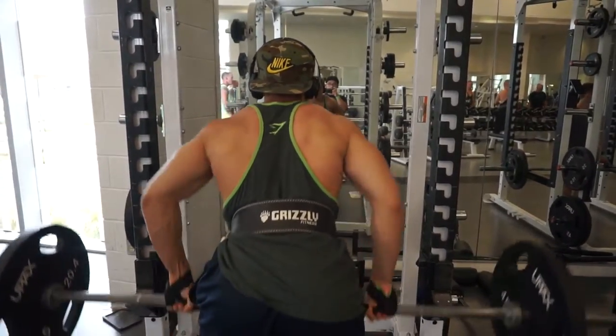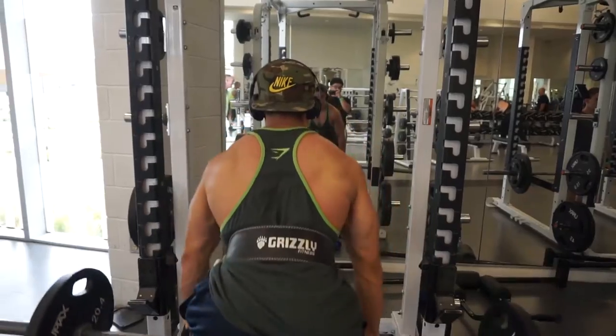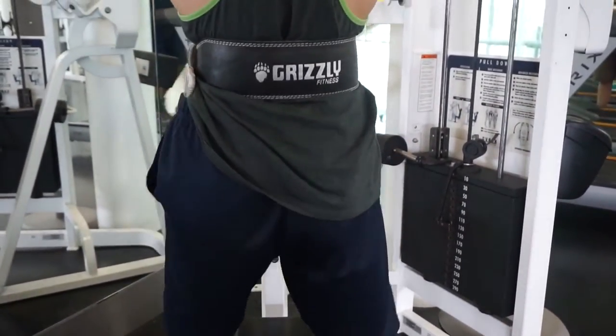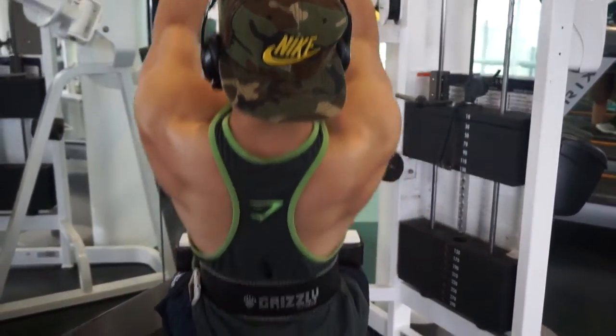Right now I think I'm about six weeks out with this physique, but I'm going to have to work hard, push myself with cardio every single day, stay on my diet, and really push myself 110% every single day no matter what comes my way.